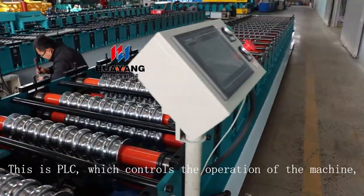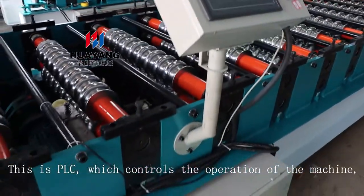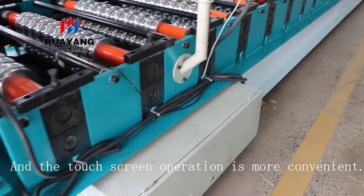This is the PLC, which controls the operation of the machine, and the touch screen operation is more convenient.